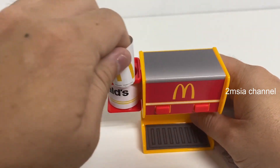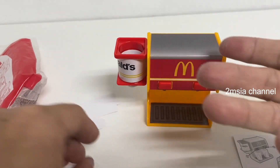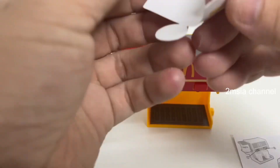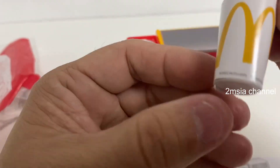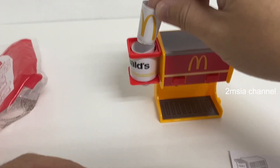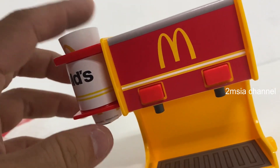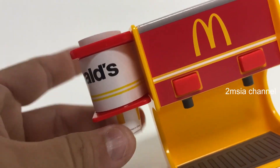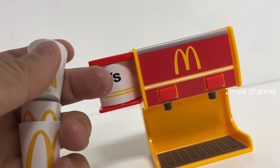I can put the cup here. It looks very nice. So to use it, just take a little cup over here and through — put the cup.